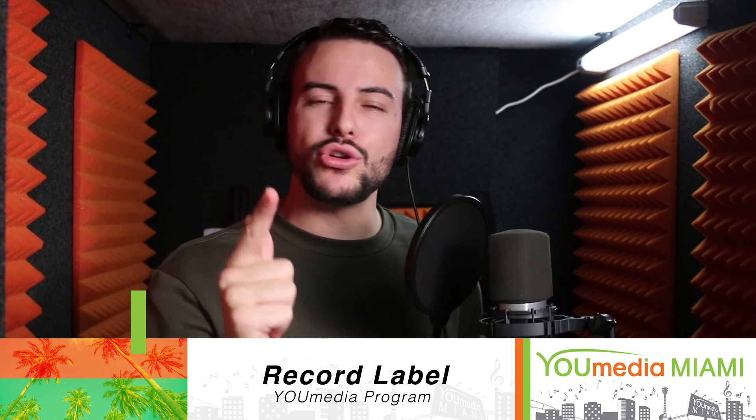Hey, what's going on guys? For this week's Record Label workshop, we're gonna be learning how to set up a booth. You don't want to miss out, it's gonna be really good. I'll see you all there!